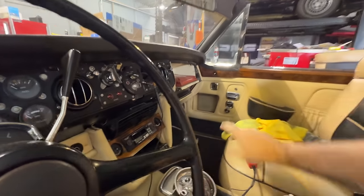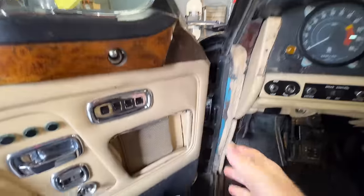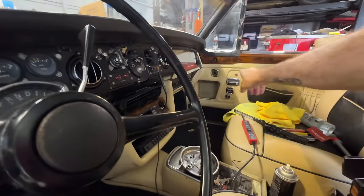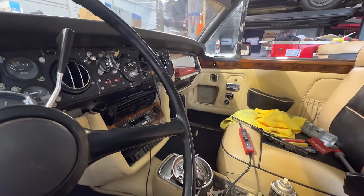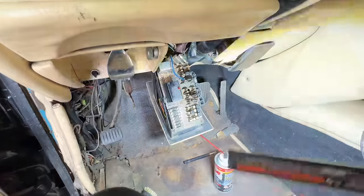I did manage to get one door light working, so obviously these other lights — either the switch is bad here, or this light is burned out. But when that door opened, that light in there came on. So that's an improvement. I also hyper-cleaned this — I ordered something called DeOxit.